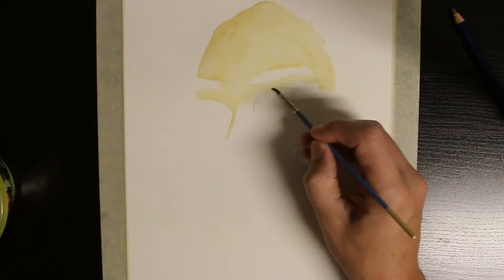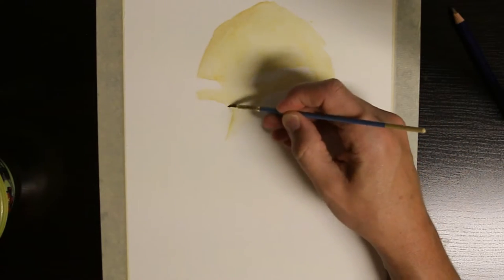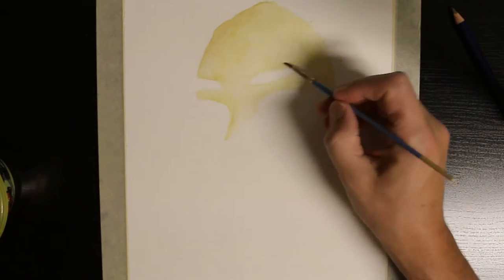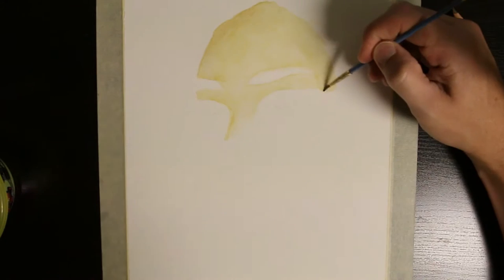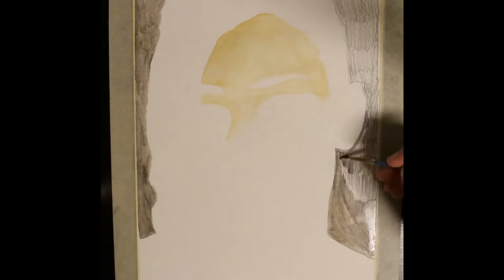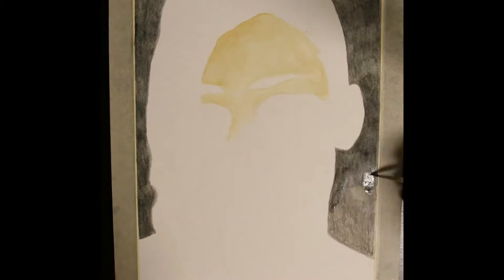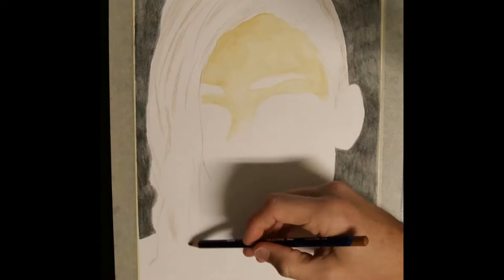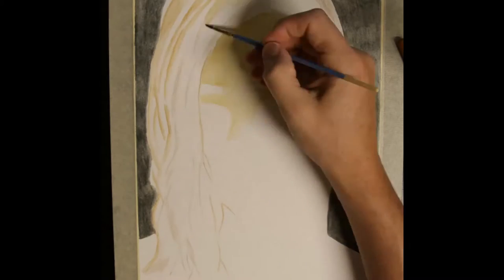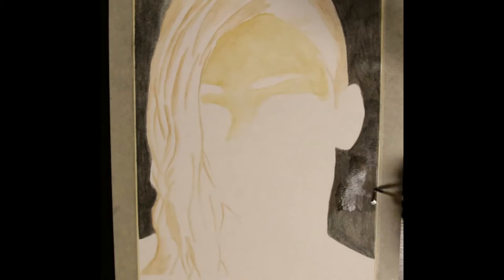Once I have a couple of layers on the background done I get to work on the hair. I'm not really focusing on realism so I decide to try something different with the hair. I start with Saddle Brown for some strands, add ink black for others, and some touches of baked earth. With several layers of the background complete and the general layout of the hair done I decide to move on to the face.